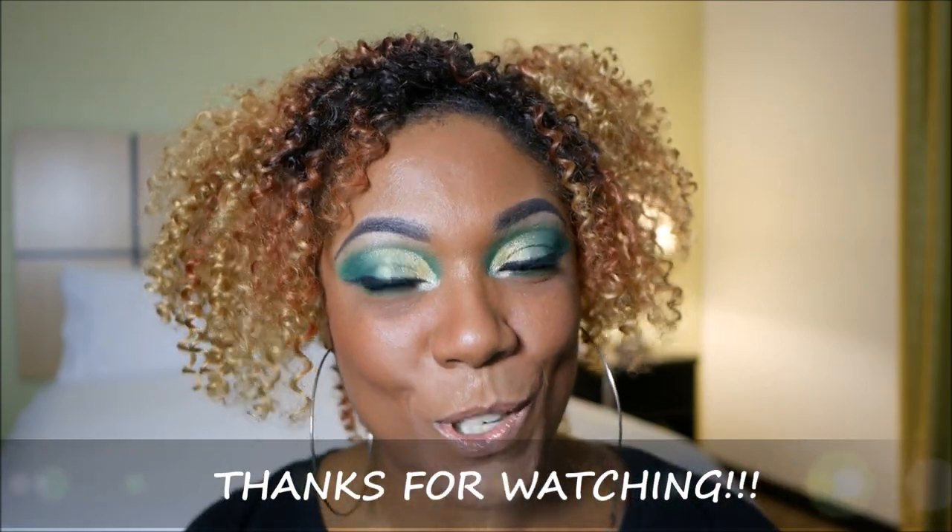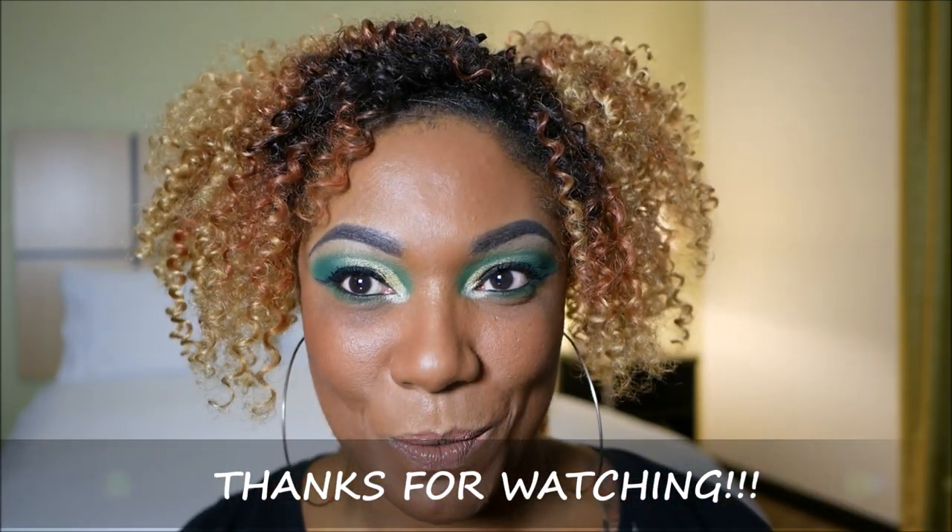So this is it, you guys — ColourPop shadows, and hopefully you like how it turned out. It's a bit bold, but it's great. Thank you so much for watching, and I will see you on the next one. Toodles!